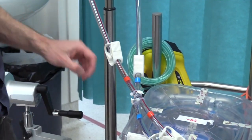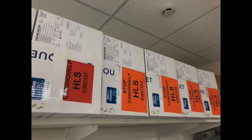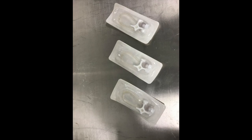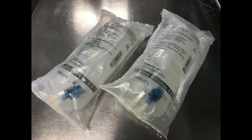First, gather the equipment required. You will need a cardio help pump, an HLS box with a disposable circuit, three three-way taps with extension tubing, a 20ml syringe, and two litres of normal saline.